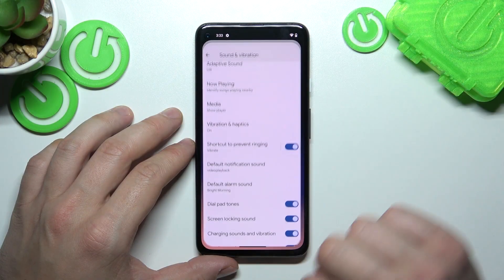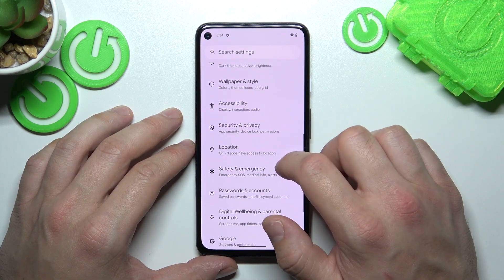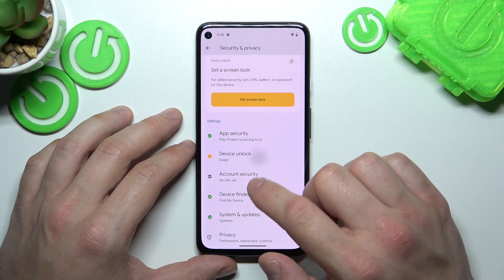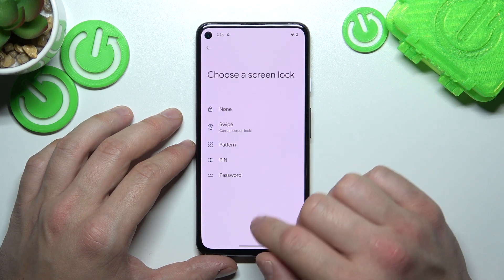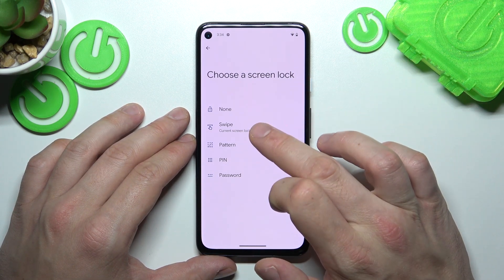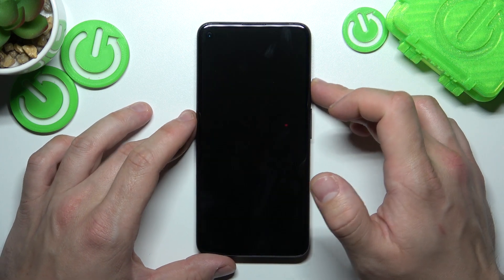In the beginning, let's go to Settings, and now enter Security and Privacy. Go to Device Unlock, Set Screen Lock, and as you can see right here, we've got five types of Screen Locks: None, Swipe, Pattern, PIN, and Password. We are going to use each one of them to unlock the phone.